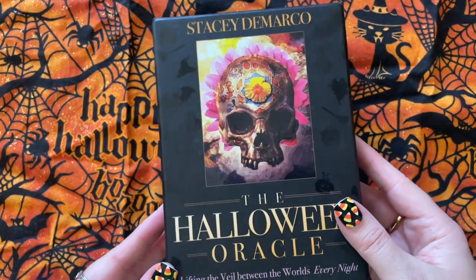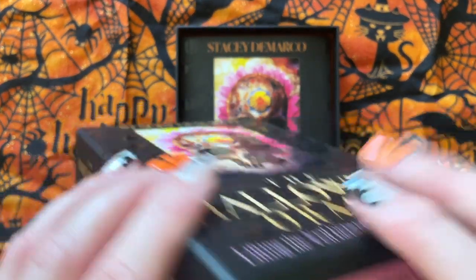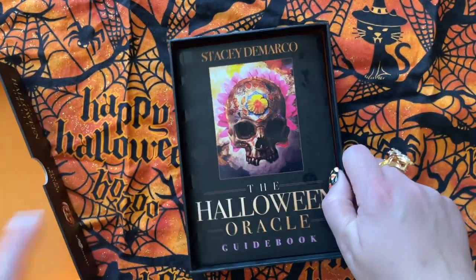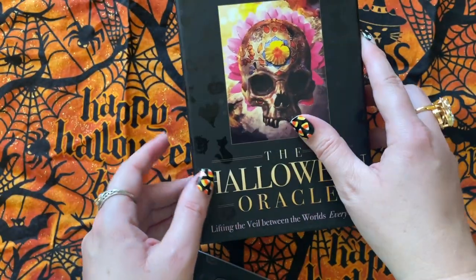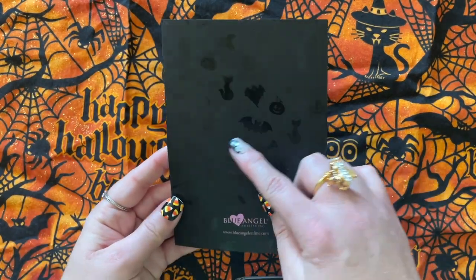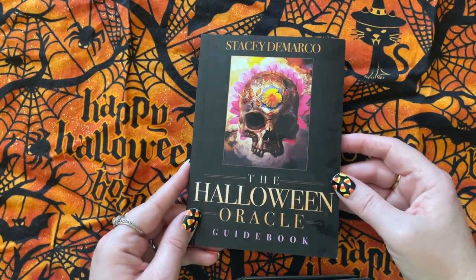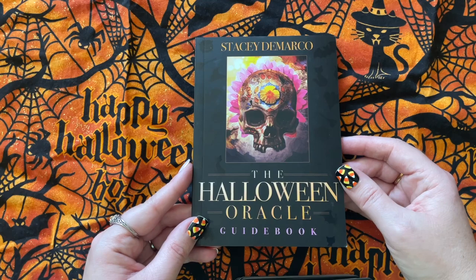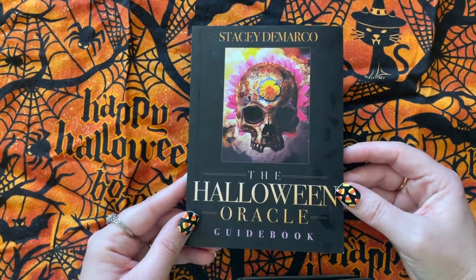I've had this Halloween Oracle by Stacey DeMarco for a while. I absolutely love this Oracle. This is just a great Oracle deck. I love the cards, I love the book, I love everything about it. Can you see the embroidery? You've got matte and then shiny bats and brooms and pumpkins and witch hats and ghosts — it looks almost like embossed, I guess.